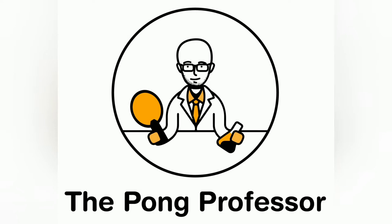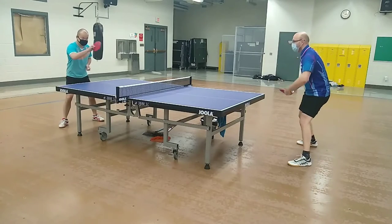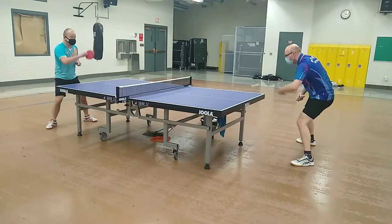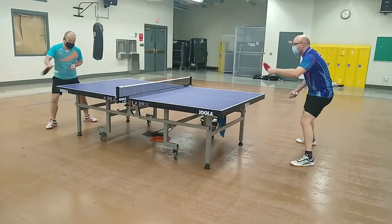Let's see how this blade plays. I tested the blade using a 40 degree Hurricane 3 orange sponge rubber on my forehand and Spinlord Varane 2 short pips on my backhand.